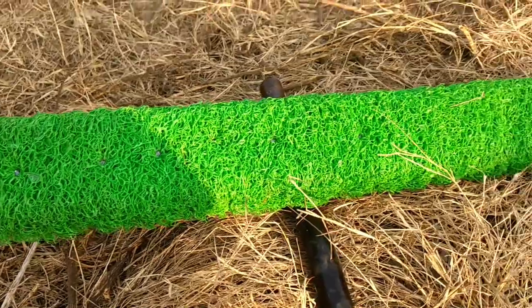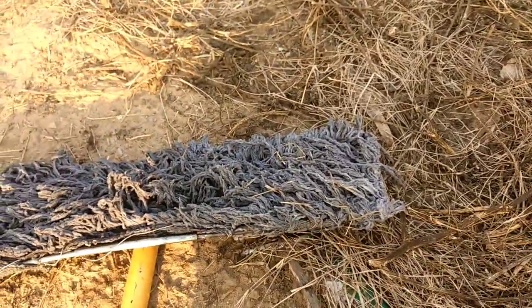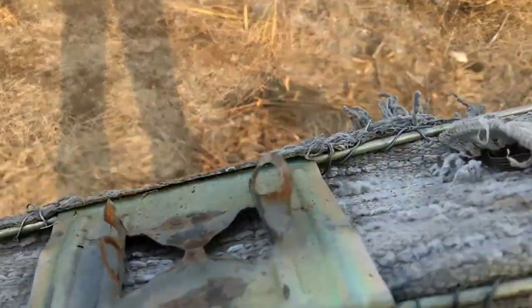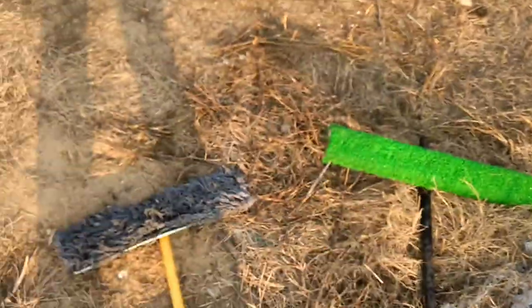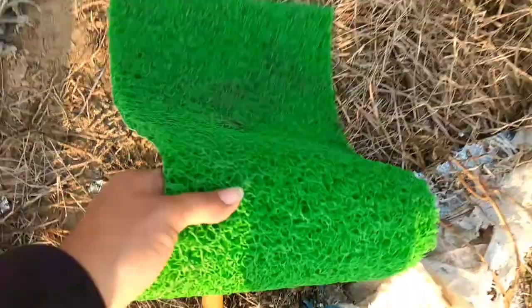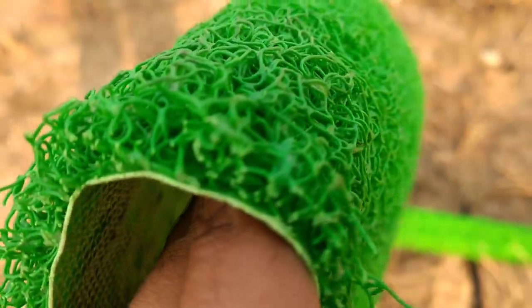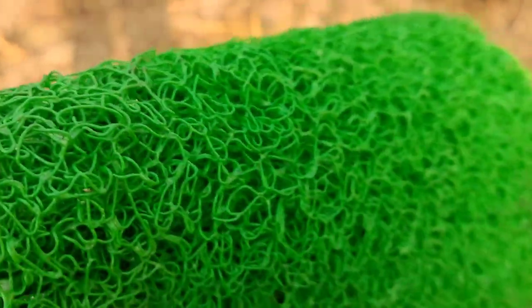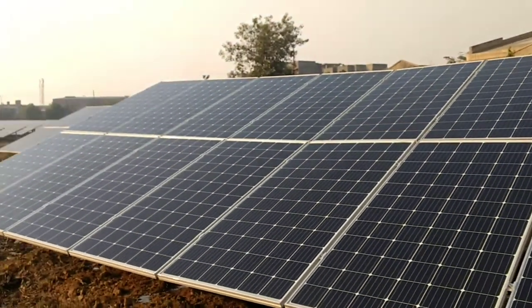We have used this spongy material — it's made of rubber fabric so it does not absorb water like the cotton one. It is light in weight, doesn't break, and is very durable. The cotton one broke — we have four or five of them and they're almost all broken just because of the weight of the water.